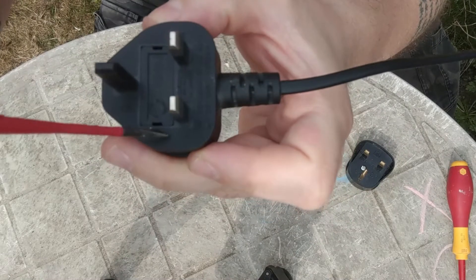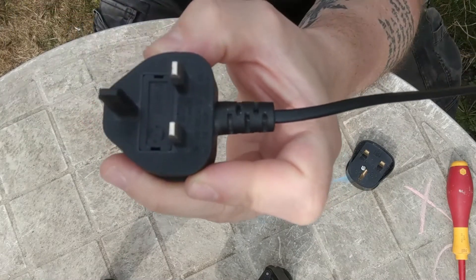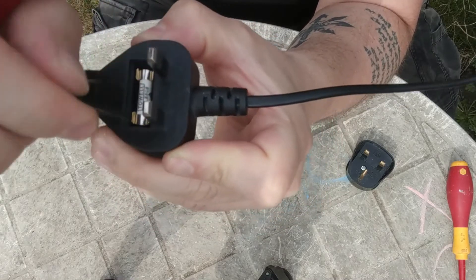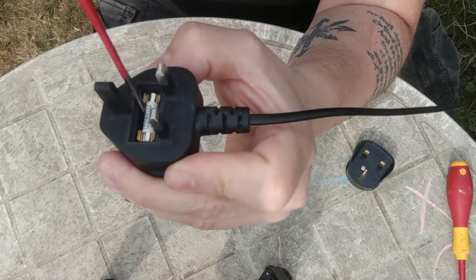As you can see, you have those two slots. With your thin screwdriver, you slot it in and push up. That comes out and there's the fuse.